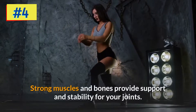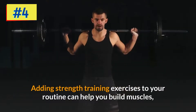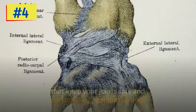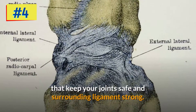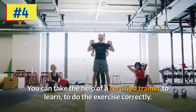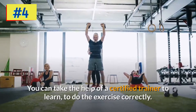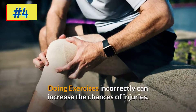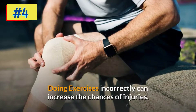Step four: stay strong. Strong muscles and bones provide support and stability for your joints. Adding strength training exercises to your routine can help you build muscles that keep your joints safe and surrounding ligaments strong. You can take the help of a certified trainer to learn to do the exercises correctly, as doing exercises incorrectly can increase the chances of injuries.